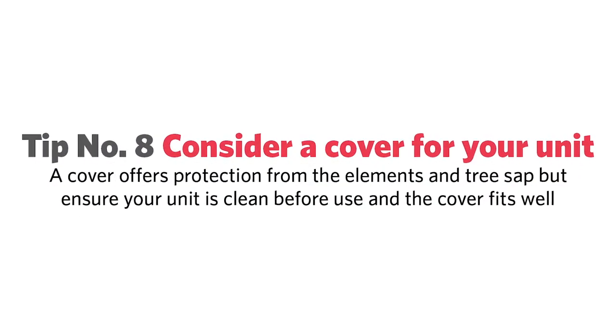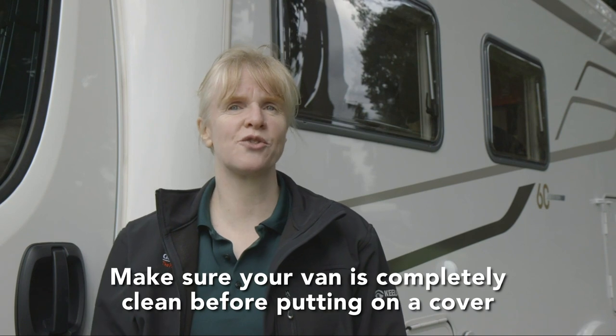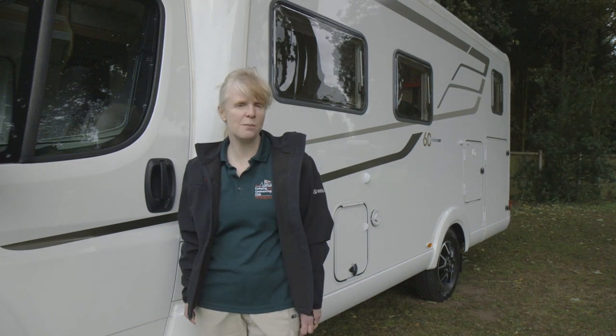Some people like to cover their motorhome when they leave it for any length of time. If you decide to do this, make sure the van is completely clean before you put the cover on, so the fabric doesn't drag any bits of grit over the surface and scratch it. Look for a cover that's a good fit so it won't move in the winter winds, and try to find one that has a door opening so you can get inside to check things occasionally.